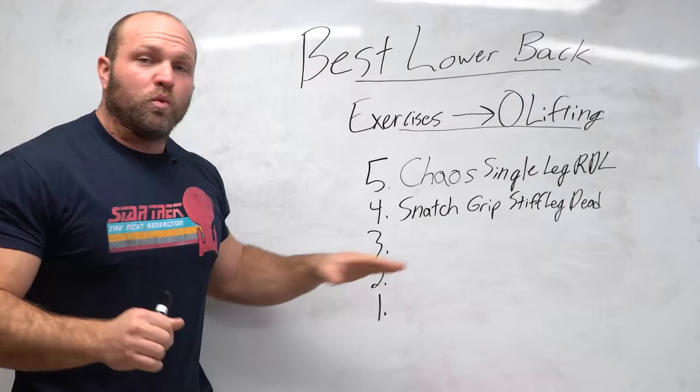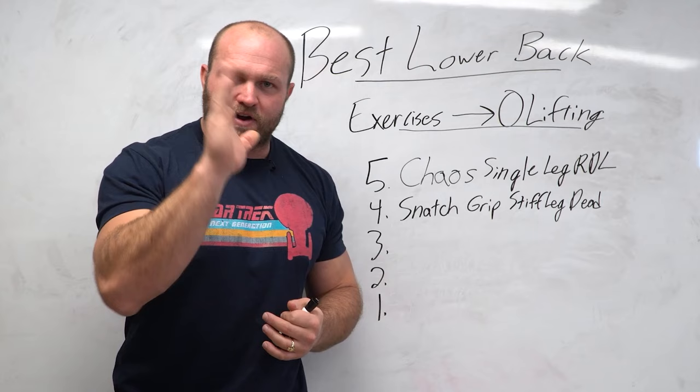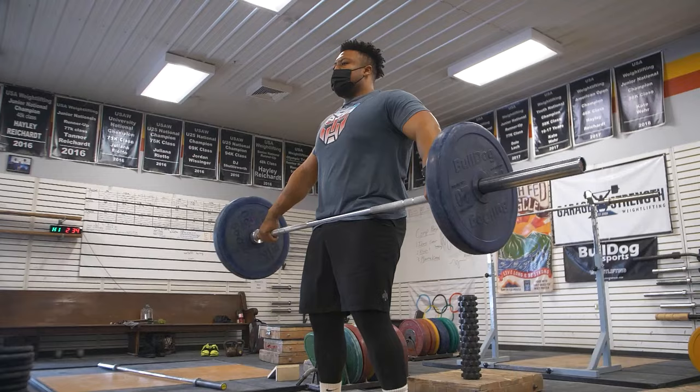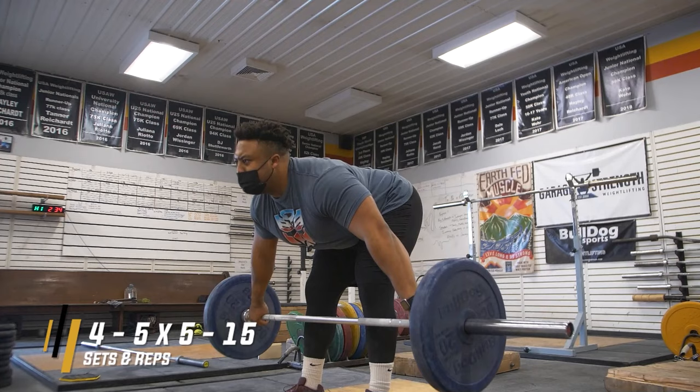You can also do the snatch grip stiff legged deadlift on a platform or podium for a longer range of motion. I like to keep the shin angle very vertical — as the bar passes the knee, the lifter comes up with their trunk and then lowers, but the shin angle stays exactly the same throughout. That's a very key factor. I recommend four to five sets for five reps if you want to improve strength quickly, up to 15 reps for more hypertrophy work on the posterior chain.